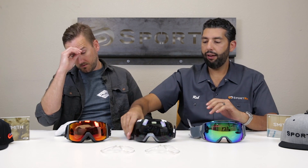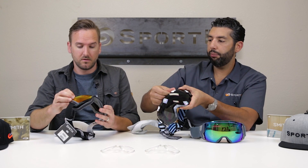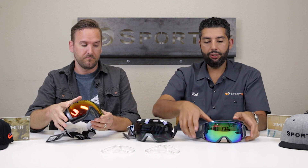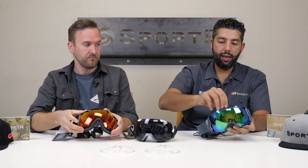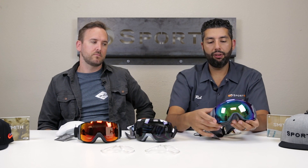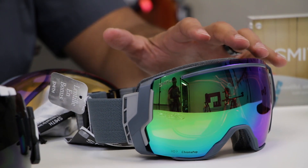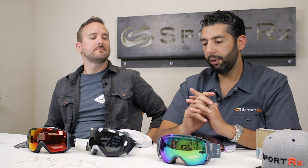The difference in interchangeability: the IO and IO X have a traditional system where it locks open — basically the same system. The IO 7, since it's newer, has more of an open ratchet unlock system. We also have how-to lens interchange videos on YouTube for all of these. The IO 7 was not the seventh version of the IO — on the seventh anniversary of the original IO they came out with the IO 7, which is where the name comes from.